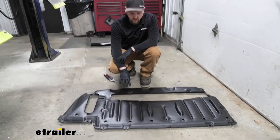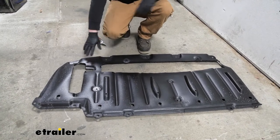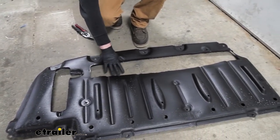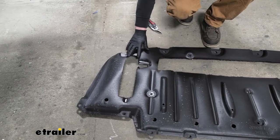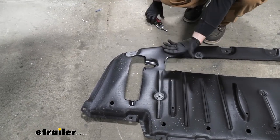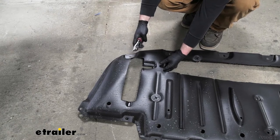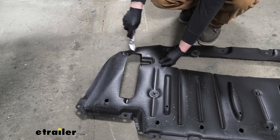At this point, you would need to trim your underbody panel — ours is already cut. This area here is the portion that needs to be cut out; there's a diagram in the instructions that tells you exactly where to cut. The plastic is pretty thin, so you don't need any crazy tools. A pair of tin snips, regular snips, or even a sharp utility knife will work to get that area trimmed out.